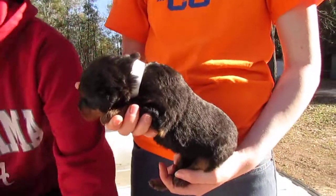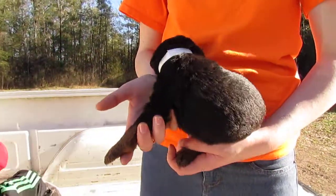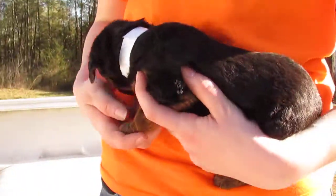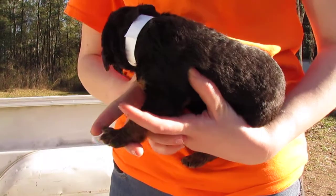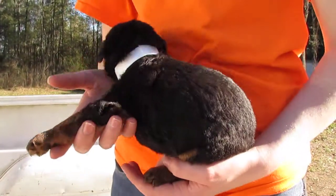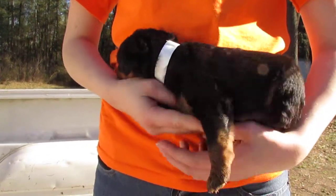This girl here has a white collar. It's kind of hard to tell in the video the difference between the white and the pink collar, but the white collar is a different type — it's not a material collar, it's a regular little collar that we've ordered.